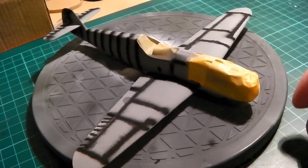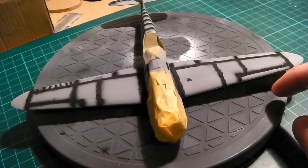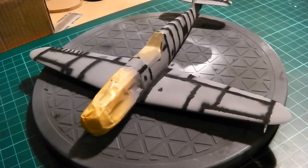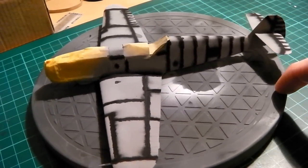It doesn't have to be very accurate when you do the panel lines, but I always do mine quite neat even though you don't need to. I was actually thinking of experimenting with one of my other models — doing the lines really accurately by using masking tape and then spraying it so the lines are absolutely straight. I just want to see what it looks like when you do that.